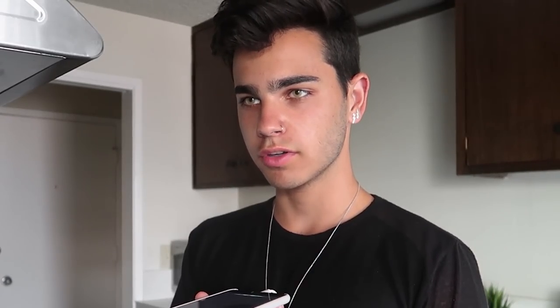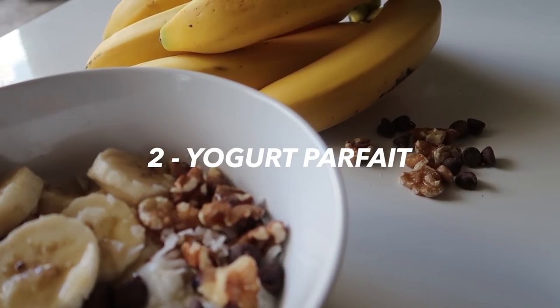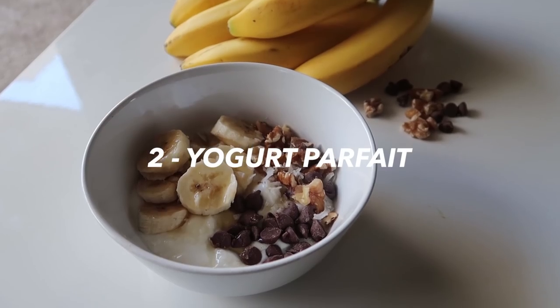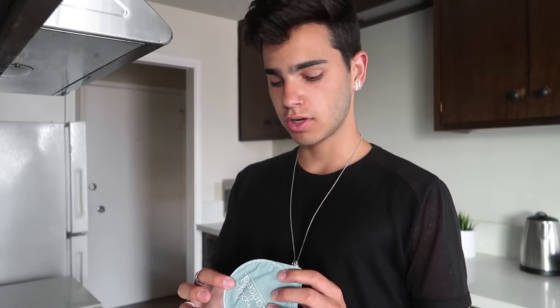Moving on from the smoothie, the next thing I have is a yogurt parfait — whatever you want to call it. I don't really know how to say 'yogurt'... yogurt? It's very simple. All you're gonna need is your favorite yogurt.